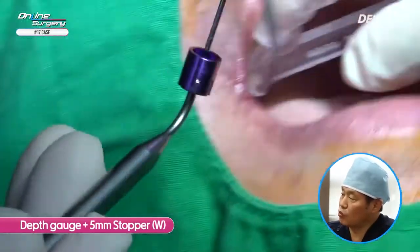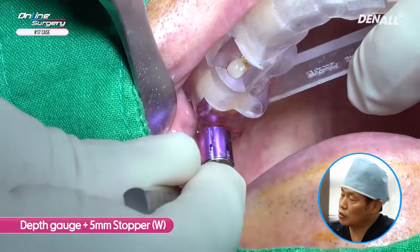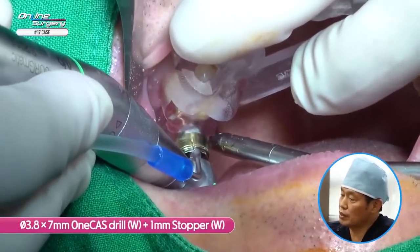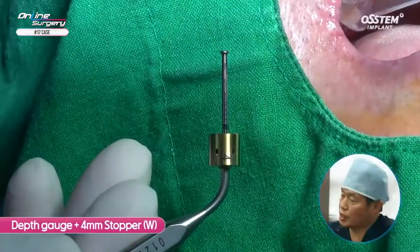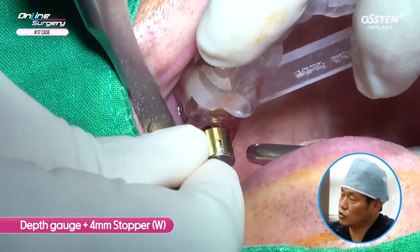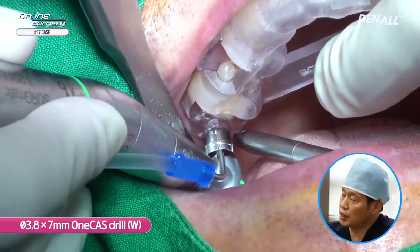Drilling up to 5 mm is done. The depth gauge is 10 mm in general, so a 5 mm stopper is used. Checking confirms the sinus floor is not penetrated yet — the depth gauge is not fully in and there is a gap with the template. Next, using 3.8 x 7 mm with 1 mm stopper, drilling up to 6 mm. After 6 mm drilling, a 4 mm stopper on the depth gauge makes it 6.6 mm — the depth gauge is not in contact with the template and the sinus floor is not penetrated yet. Then, using the 7 mm 1-cast drill without stopper, drilling fully up to 7 mm.